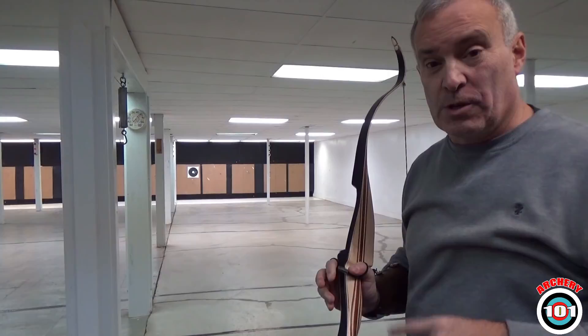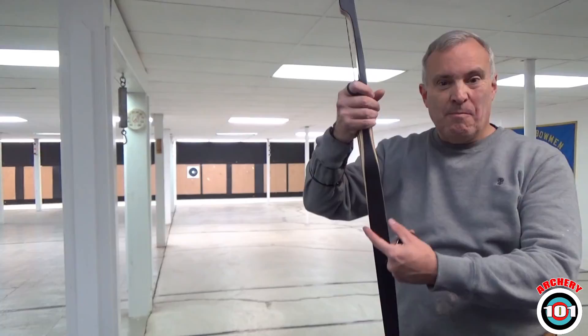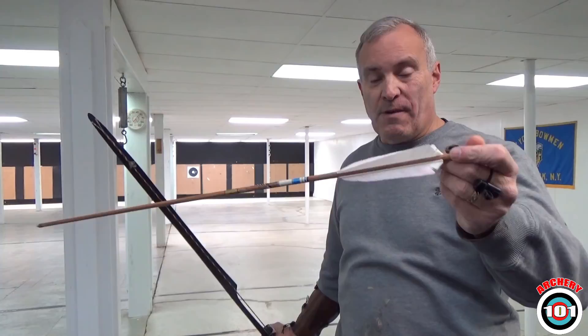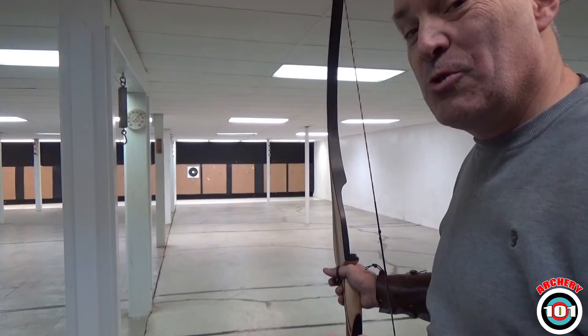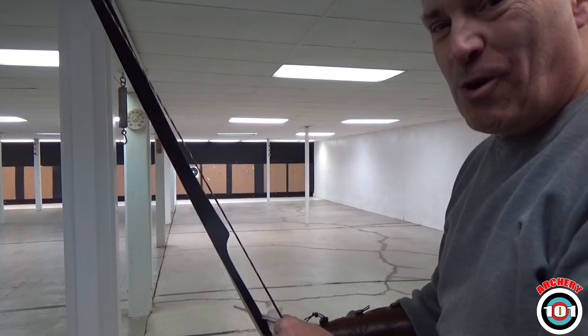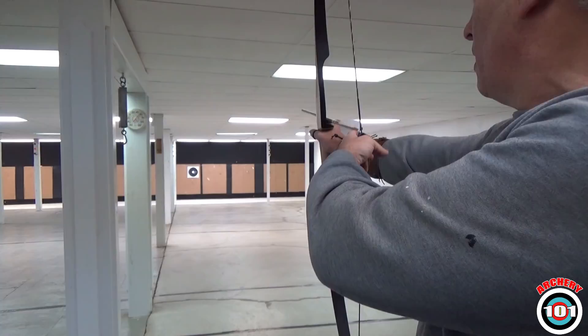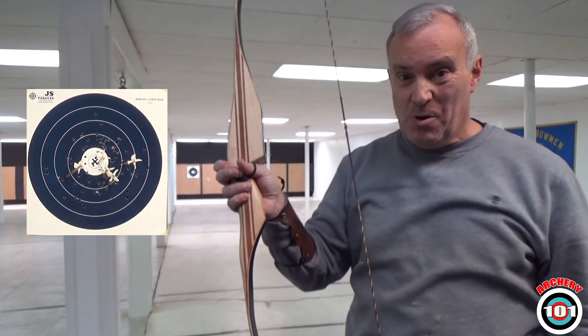Let me tell you about this bow. Look at the tiller — I built this myself and I screwed it up. The tiller is badly out of whack. My lower limb is 1.5 inches, my upper limb is one inch. I'm shooting 600-spine arrows with a 145-grain point, four feathers, full length. This was tuned for a 50-pound bow — this is 38. Imagine what I could do if I tuned it. When you're first starting out, don't worry about tuning. The one shot off from the three? That was me, not the equipment. My mind wasn't in the game.